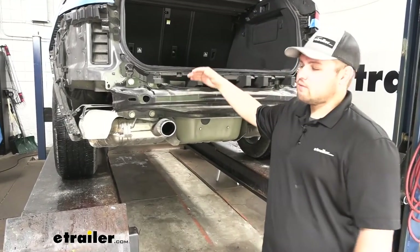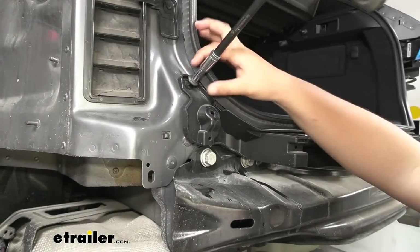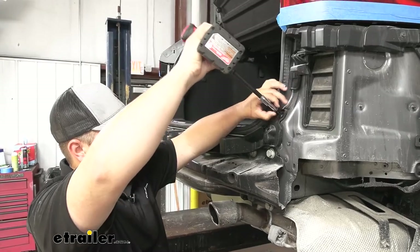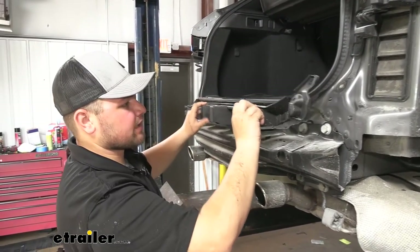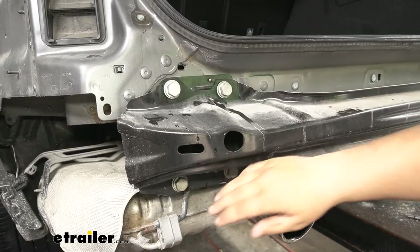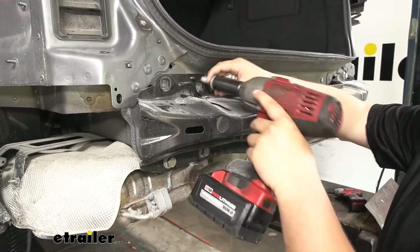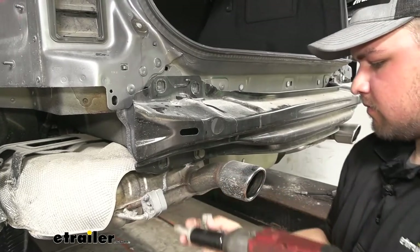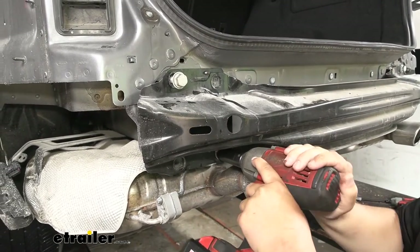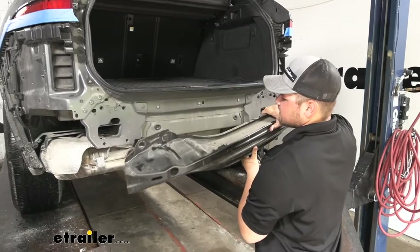We now need to remove this plastic panel above our bumper beam — we have a series of eight-millimeter bolts to remove, starting on the end and working our way over to the other side. Now that the last screw is removed, we can lift this out of place. With our plastic piece removed, we now need to remove our bumper beam. We're going to have four 21-millimeter bolts on each side. On each side, I'm going to grab one more and just thread it in a couple of times so it won't fall down on us once the other side is off. With that other side off, we can remove that bolt, slide off our bumper beam, and set it to the side.